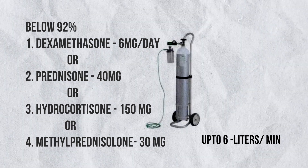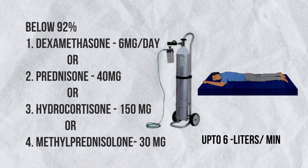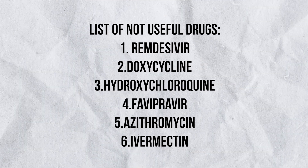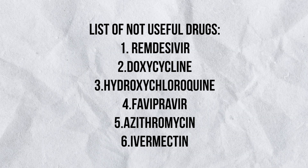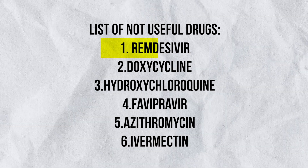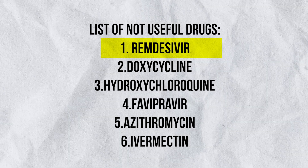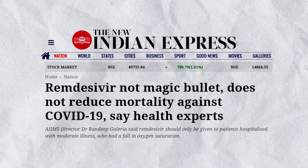Keep giving the steroids and maintain sleeping in the prone position throughout. Continue administering this medication until oxygen saturation increases above 96%. It is worth noting that certain drugs are no longer considered useful. Previously they were used for treatment, but recent case studies and published papers state they are not useful anymore. The main drug in this list is Remdesivir, which is proven to be of no use for patients in general.